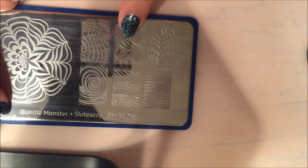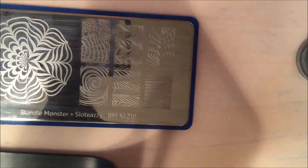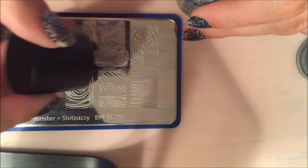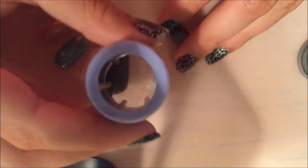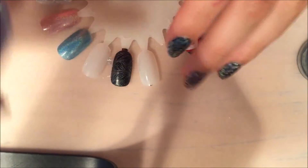I'm going to stamp with this image right here, using my clear jelly stamper from Born Pretty Store — I'll have my discount code in the description box below. I have my Bundle Monster scraper and I'm stamping with the silver one. I'm going to scrape really lightly — oh wow, that's really pretty! And I'm going to stamp this on here real quick. It actually stamped surprisingly well.